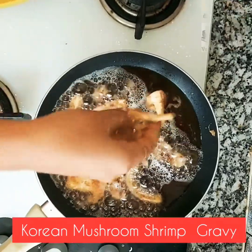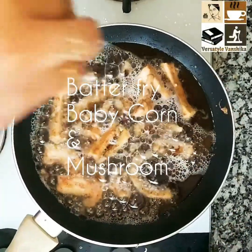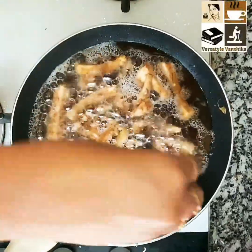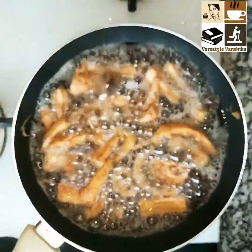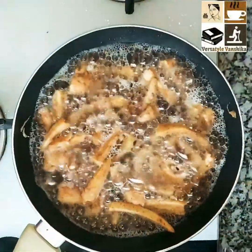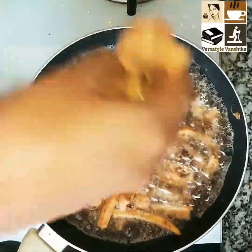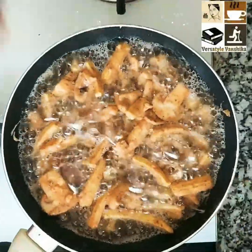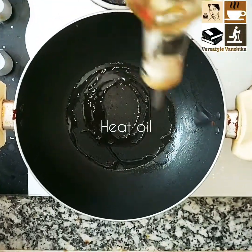I am batter frying my mushrooms and baby corn. I have taken Korean spice mix to season my mushrooms and baby corns, then added a bit of cornflour and maida — that's all-purpose flour — and then deep-fried them.